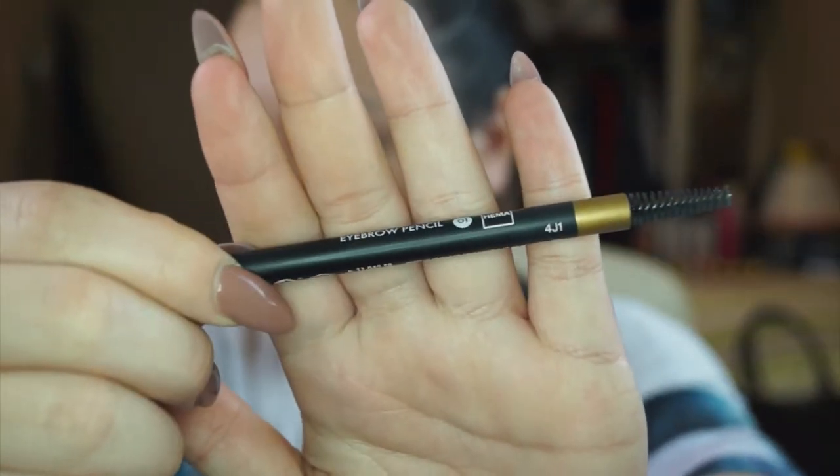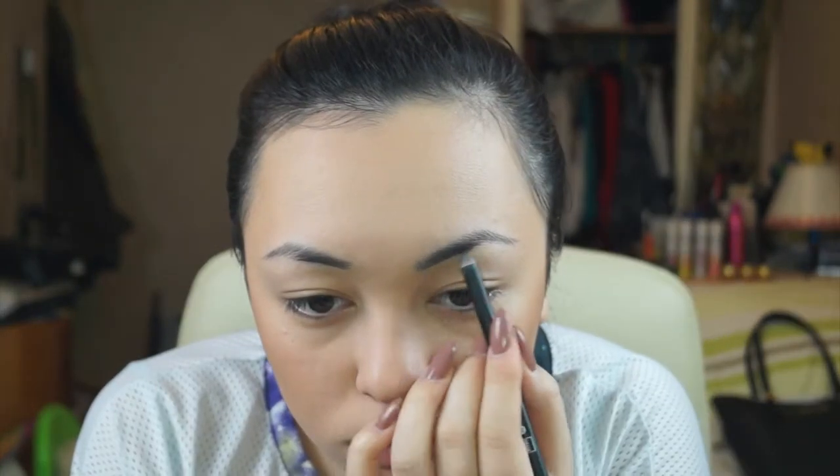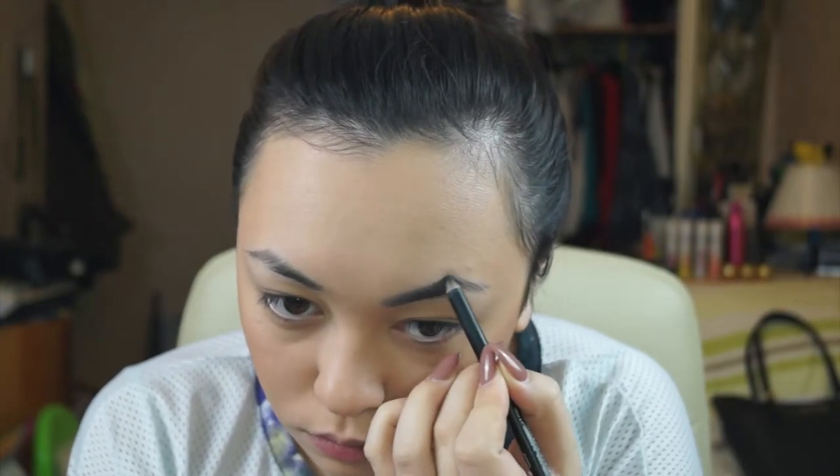For the eyebrows I'll be using the eyebrow pencil in shade 1 by Hema, filling in my brows with the pencil and then brushing it out to blend. When doing my brows, I make sure I don't leave any harsh lines behind — I like the pencil to look soft so it looks natural rather than really sharp, crayoned-in permanent marker, if you get what I mean.